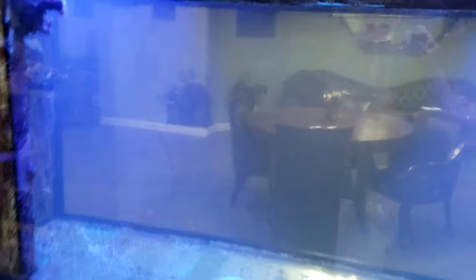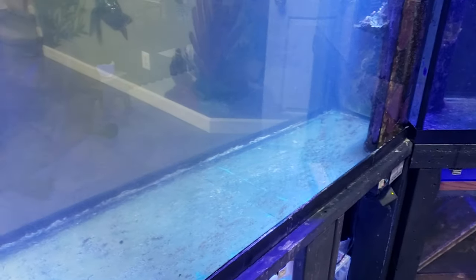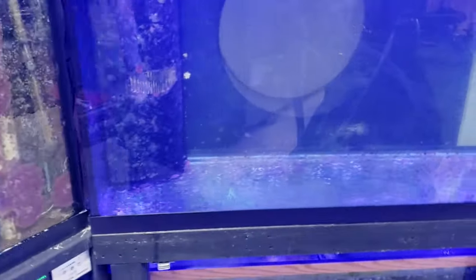That means I get to have eels and all kinds of stuff. We did just order a shark and we did order a special diamond blue dot stingray, so we're cleaning this out and pretty much getting it ready.